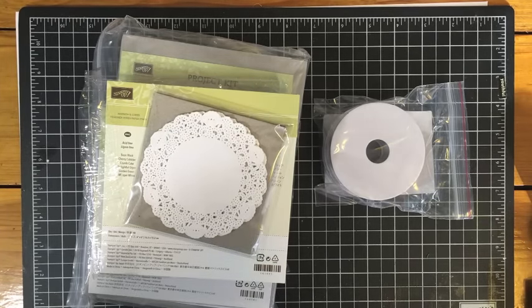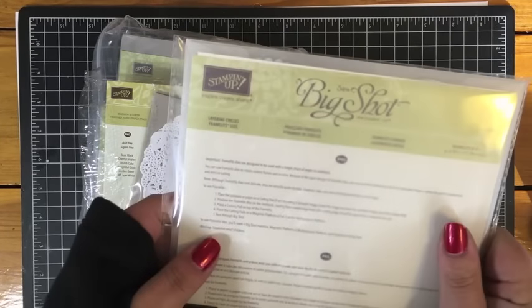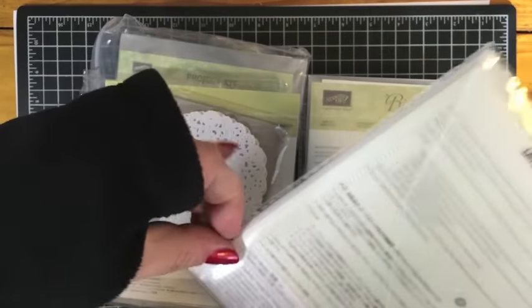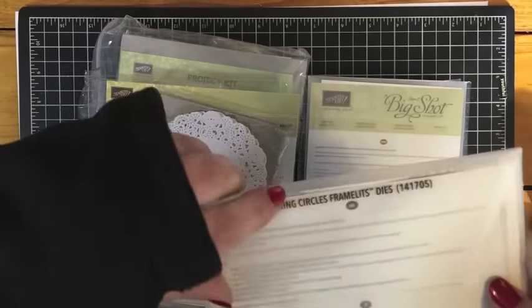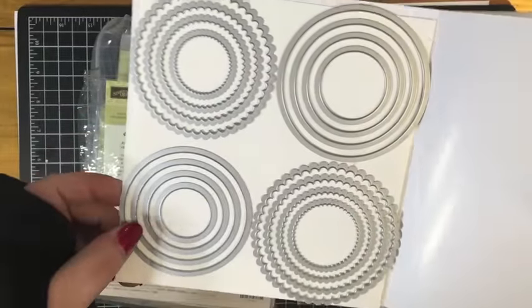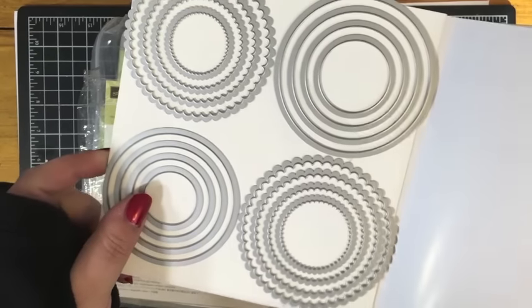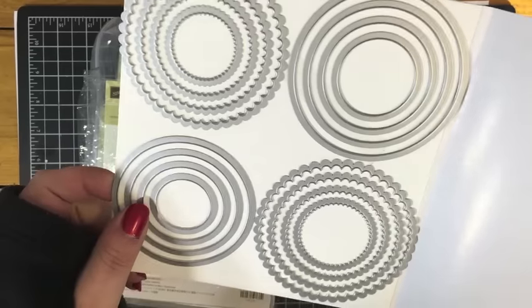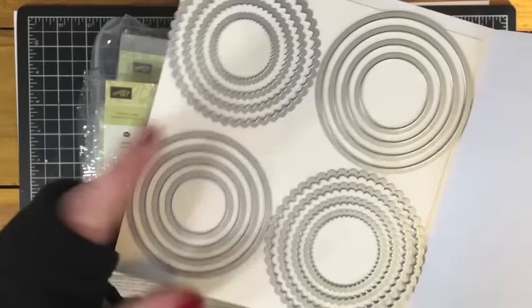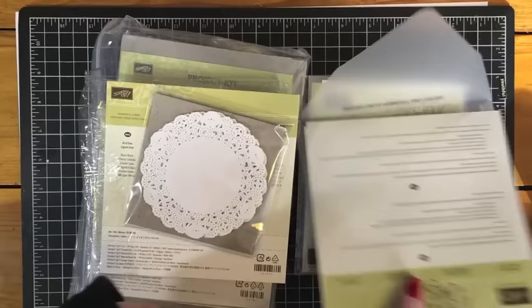It's a great time to stock up on stuff during this sale. I'm going to open up these framelits I got — the layering circles framelits. Most of the items in the closeout sale are items that are retiring, but some are just items that Stampin' Up! had excess inventory of, like these layering framelits. Now is the time to grab them because these are just essential. If you love die cutting and have a Big Shot, you need circles — it comes with so many circles and scalloped circles that you can layer together.